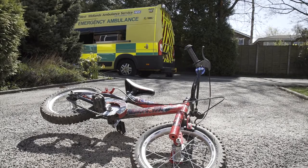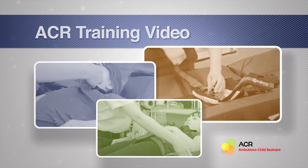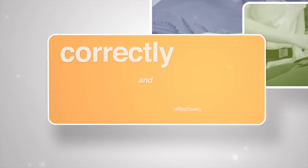I definitely recommend using the ACR to all clinicians — it's the only way really that you should transport a child. This is an ambulance child restraint training video. Follow this simple guide to ensure you are using the ACR product correctly and effectively.